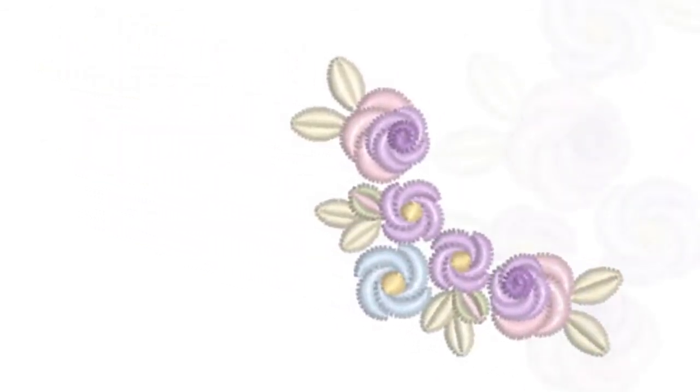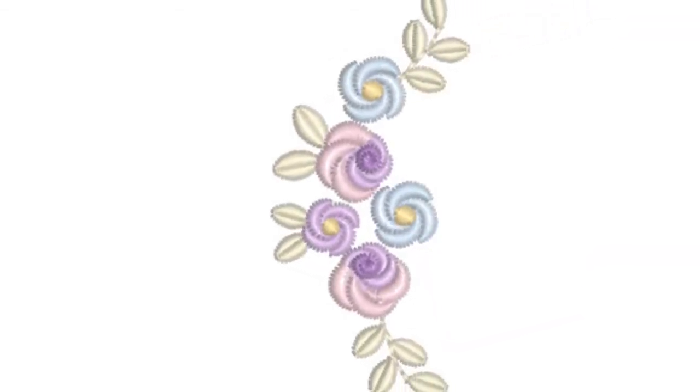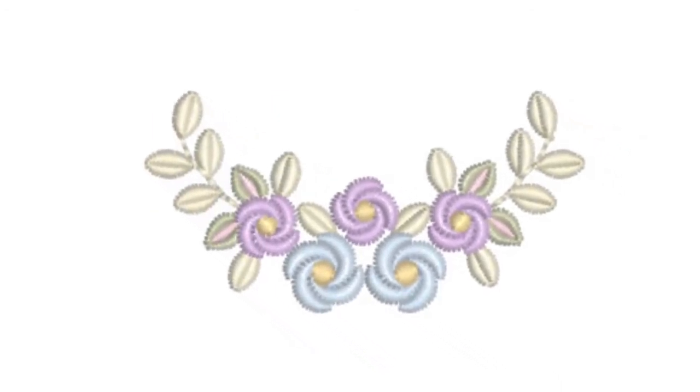A great deal of work has gone into the creation of the Arabella Bullion collection. I've worked alongside my dear friend Pamela Cox in preparing these designs and making them suitable to be stitched on ordinary fabric, but also onto smocked panels.